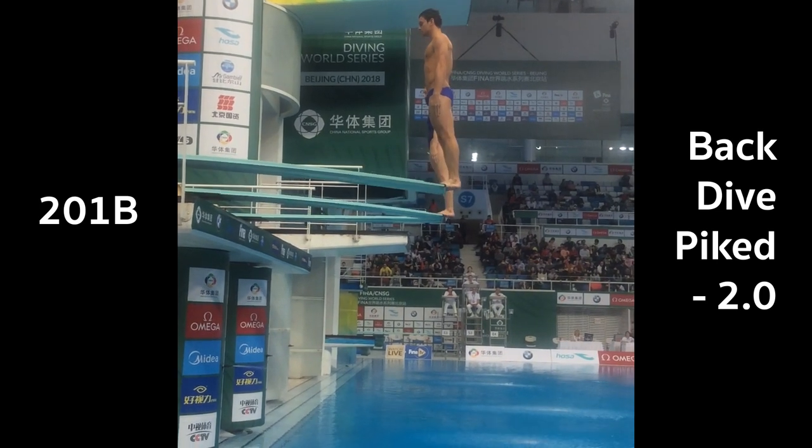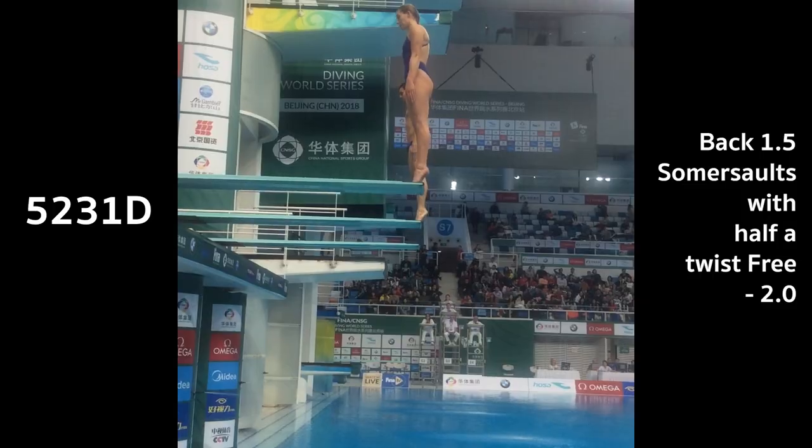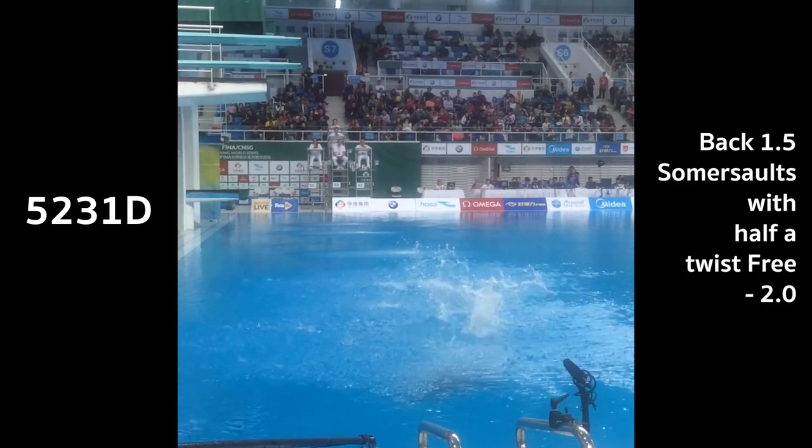Going into this event, it was the first competition that we'd done together since the World Championships in 2017, where Grace and I got a silver medal. We wanted to make sure we were staying up to that standard, but we just went in there not really expecting too much. The first dive we did was a back-dive pike — it was solid enough, pretty steady, just over 50 points, very consistent. The next dive was a back one-and-a-half somersaults half twist, one of the better ones we've done. Then we did an inward two-and-a-half somersaults, piked, when we start doing the harder dives — you do two easy ones and three hard ones in the Mixed Synchro event.